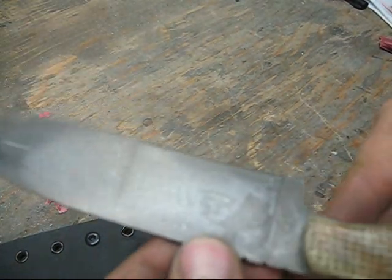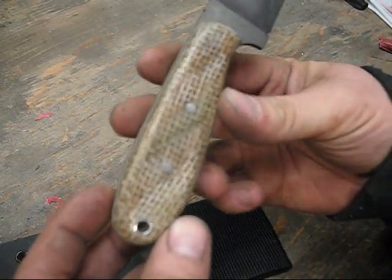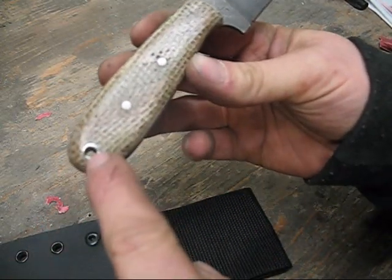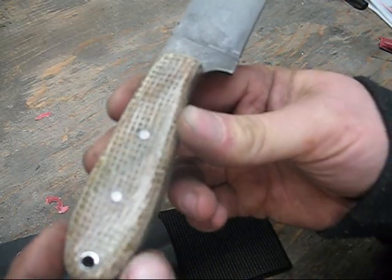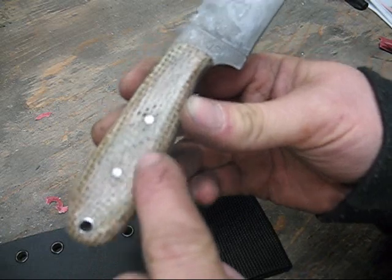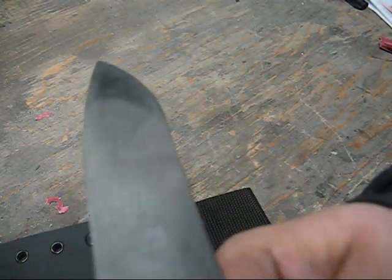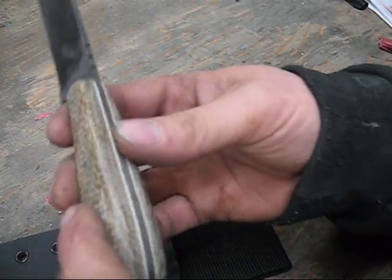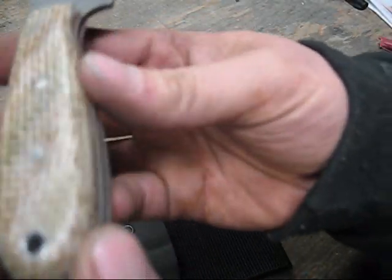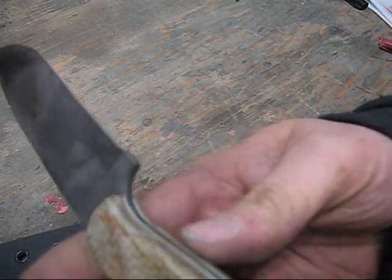I really like the way it looks. I think I'm going to start offering this option to anybody else that wants their patina done. The pins and the lanyard tube were stainless steel, so they didn't get affected by the patina — it's kind of a nice contrast, having the silver-looking pins and lanyard hole against the nice gray blade. I was able to dunk the whole knife in the vinegar, so I got the whole spine and everything done.